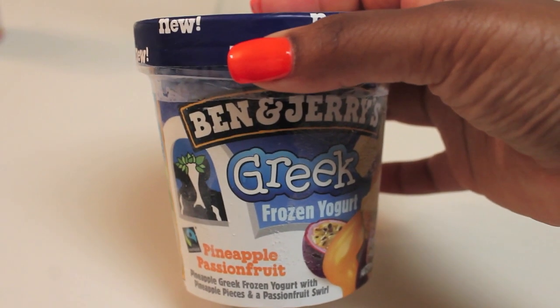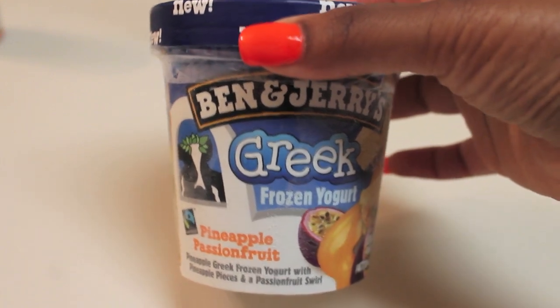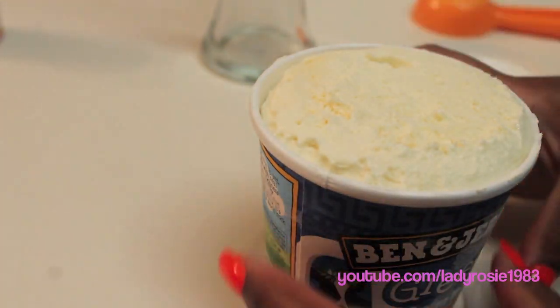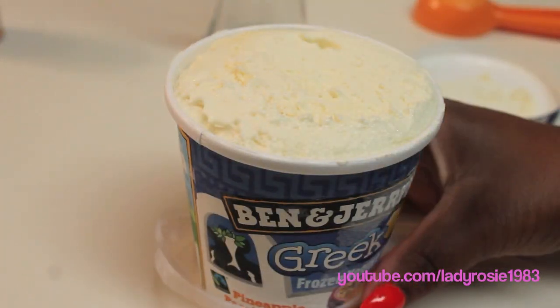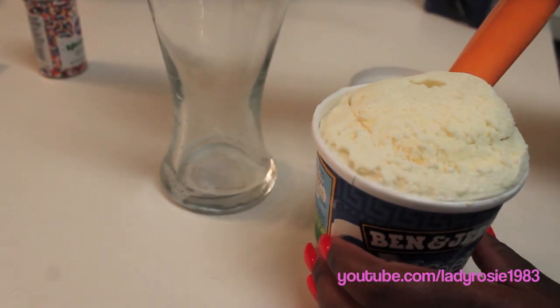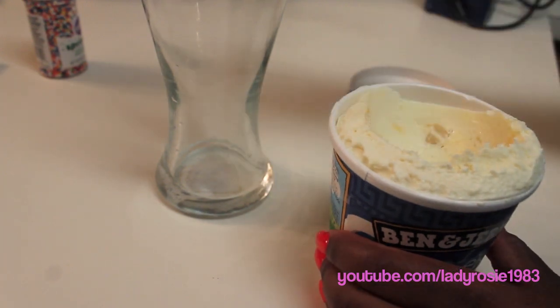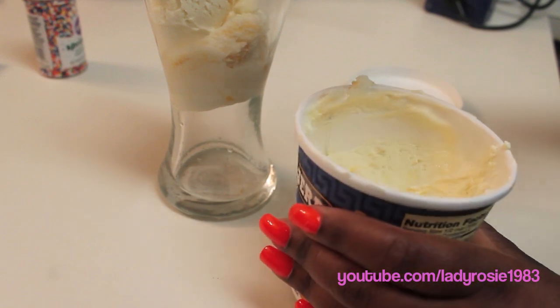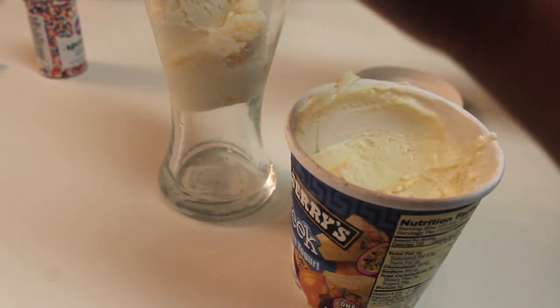So we're starting off with our frozen yogurt, and I'm using Ben and Jerry's pineapple and passion fruit frozen yogurt. I open it up and immediately I see chunks of pineapple and passion fruit, so I didn't have to add any additional fruit pieces. So let's be generous and scoop out lots of that frozen yogurt.